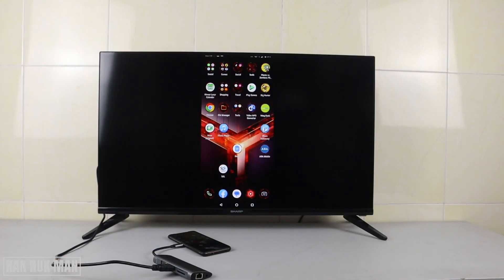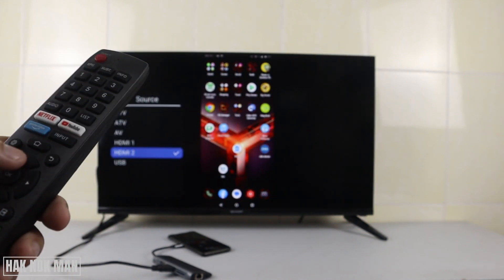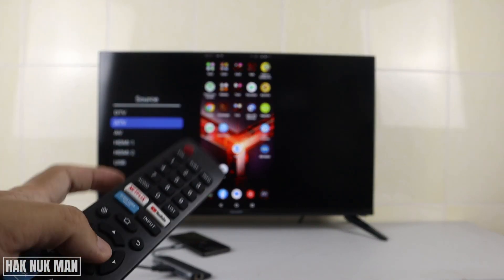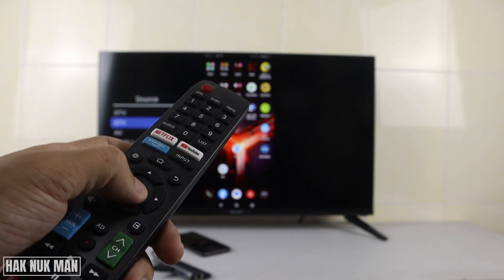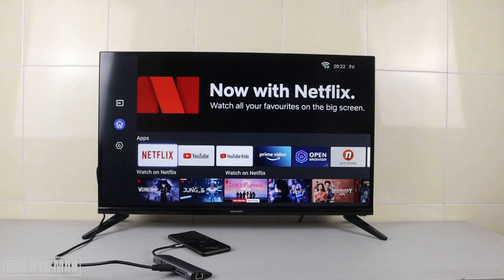To disconnect the HDMI output, just press the input button again and go to your live TV, antenna TV, or digital TV — whichever you prefer — then select OK. After that, remove the HDMI cable from your TV and you are done. I'm back to the home screen again.